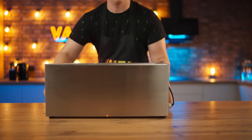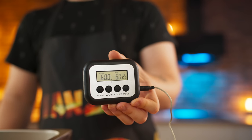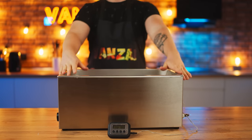The first stage of cooking will be in sous vide. Turn it on. We lower the thermometer and make sure that the temperature does not rise above 60 degrees in any case. We immerse the steak and we're going to prepare it like this for five hours.